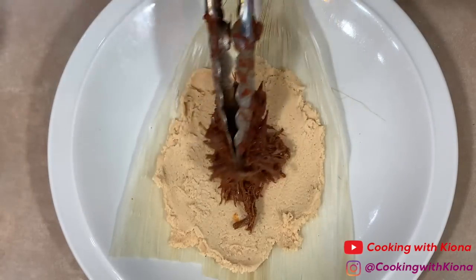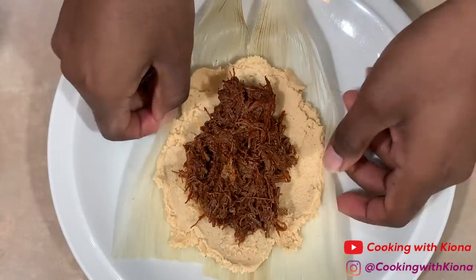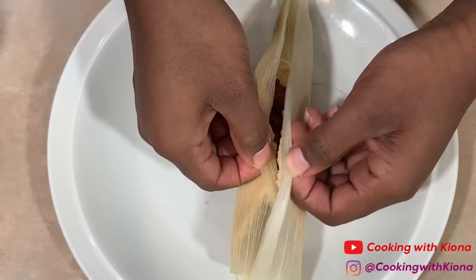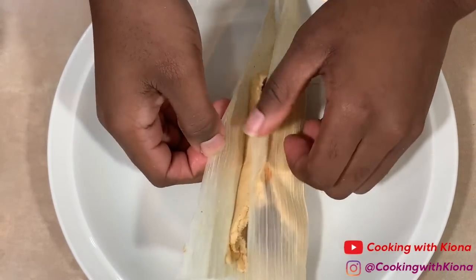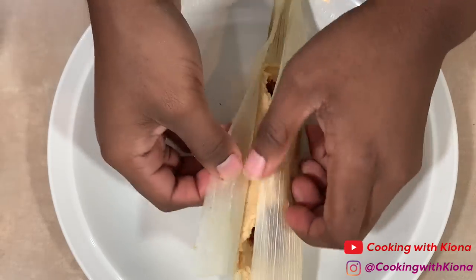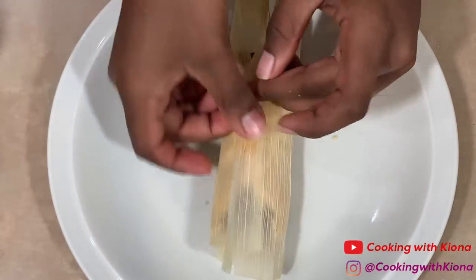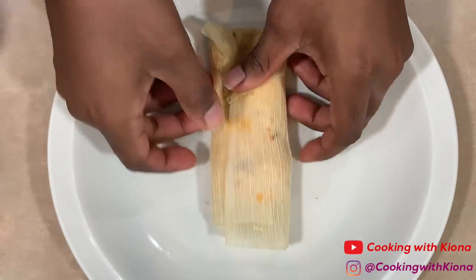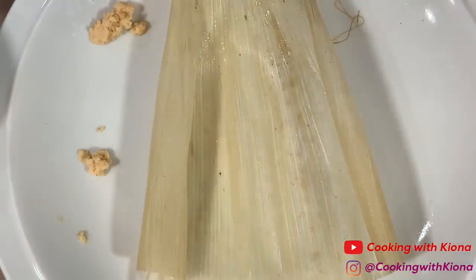Then add your beef filling in the center of your masa. Close your corn husk, making sure both sides of your dough are touching, and then close it completely. Once you've closed it, fold the bottom in and then you're finished. Set it to the side and repeat this process until you run out of beef filling and masa.